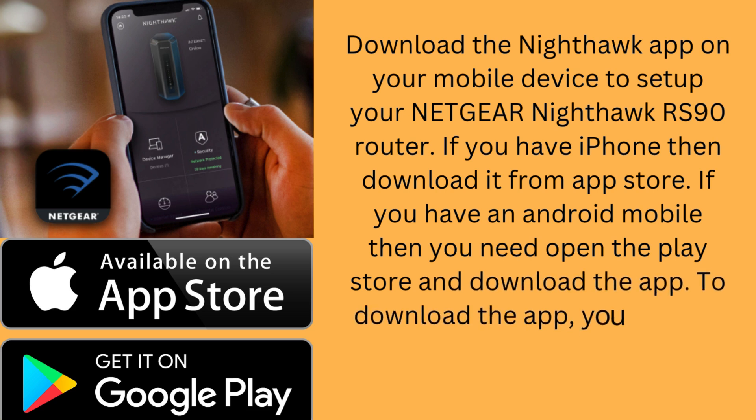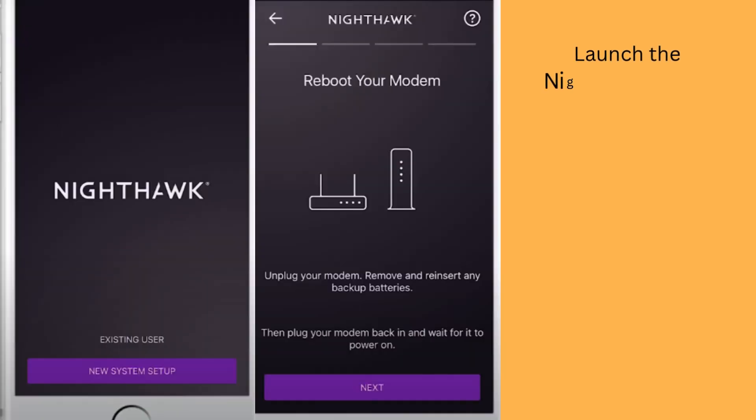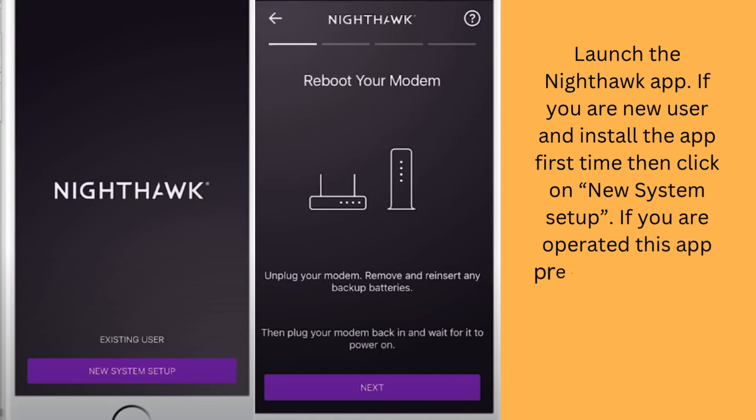To download the app, you need to use your cellular data. After downloading, install the app and launch the Nighthawk app. If you are a new user and installing the app for the first time, click on New System Setup. If you have used this app previously, tap Existing User.